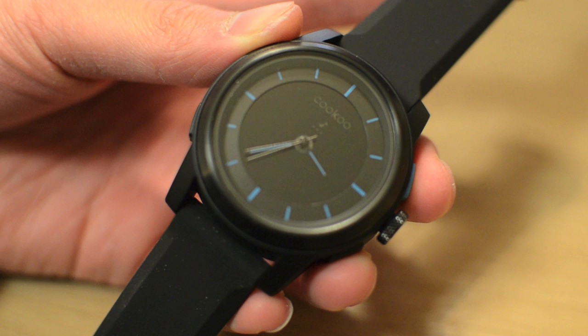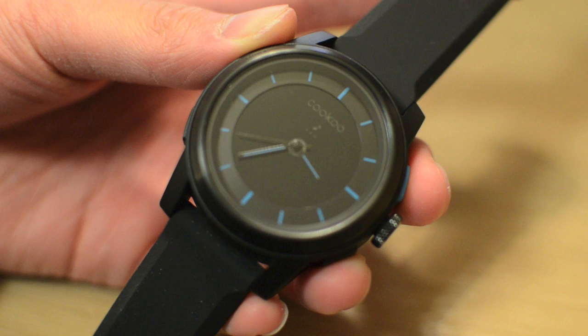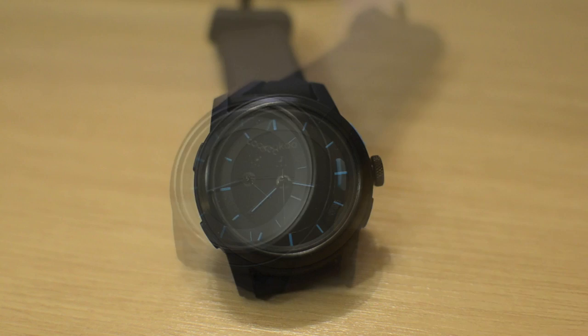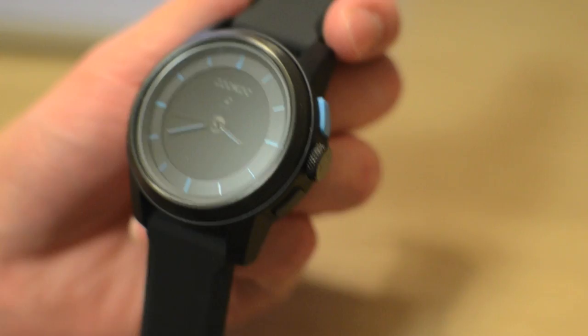The Cuckoo smartwatch features a unique design compared to other smartwatches currently on the market. What sets it apart is the circular design featuring an analog timepiece with a black digital background, giving it a timeless yet modern high-tech look. This particular model is the all-black model which features small splashes of blue on the hour and minute hand as well as each line denoting the hour. The company also offers a variety of other colors such as pink, blue, and white.